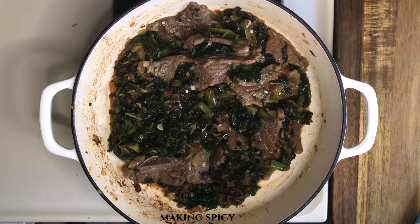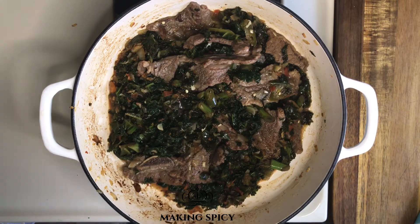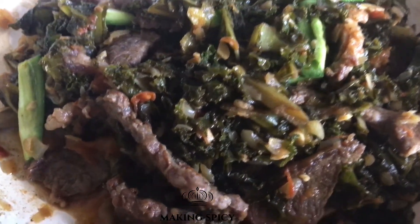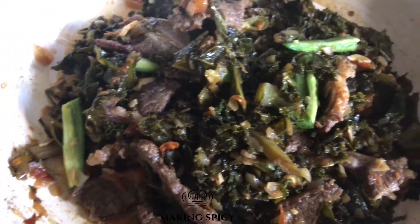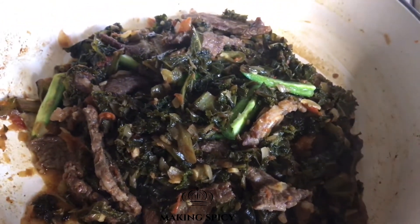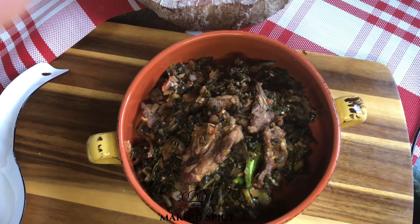Now what you find is almost a surprise — it's delicious, flavorful, packed with heat. Truly a comfort food for me. Congratulations, now you know how to make Gomen Besiga. Enjoy!